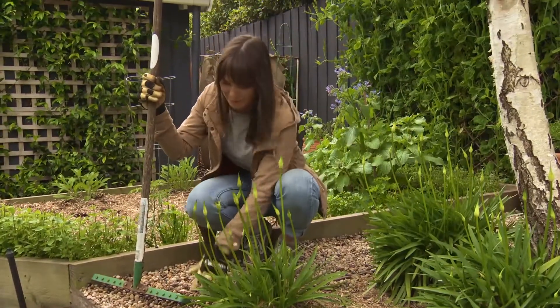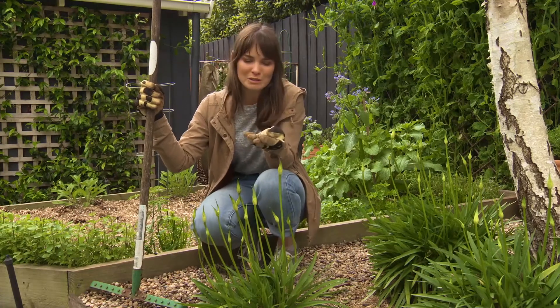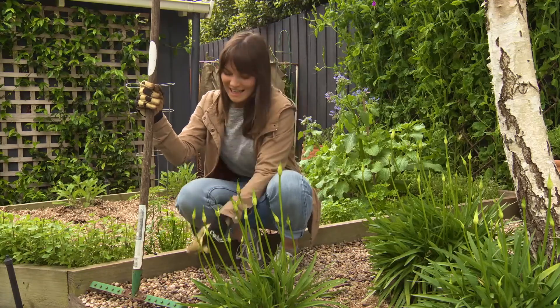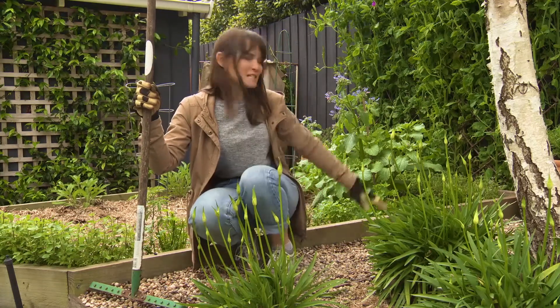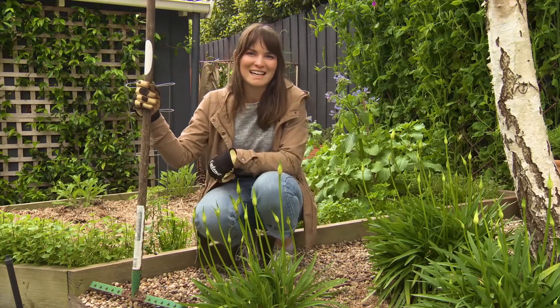I've picked out this pebble mix mainly because all these stones have different beautiful earth tones to them. They range from 8 to 12 millimeters in size, and I've added them to this little pathway here. I think it's brought a really beautiful farm and country style to this garden.